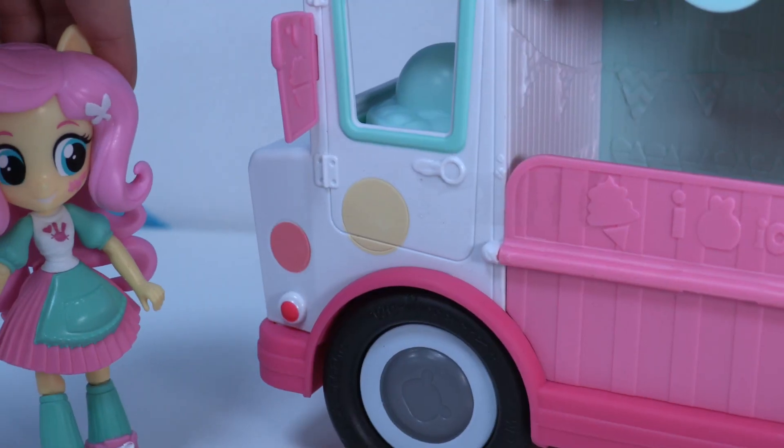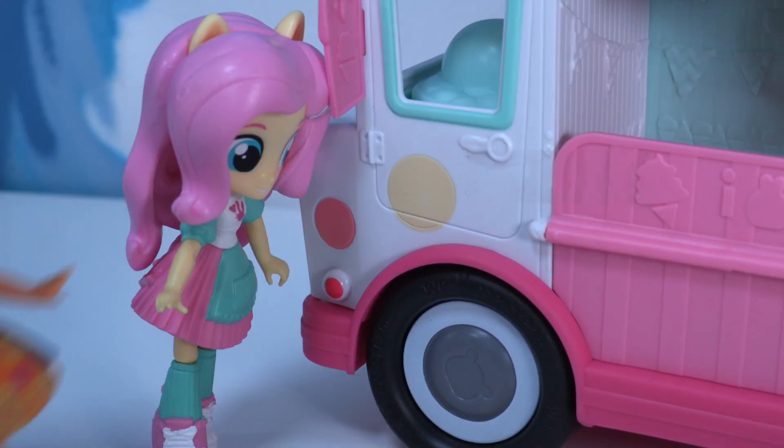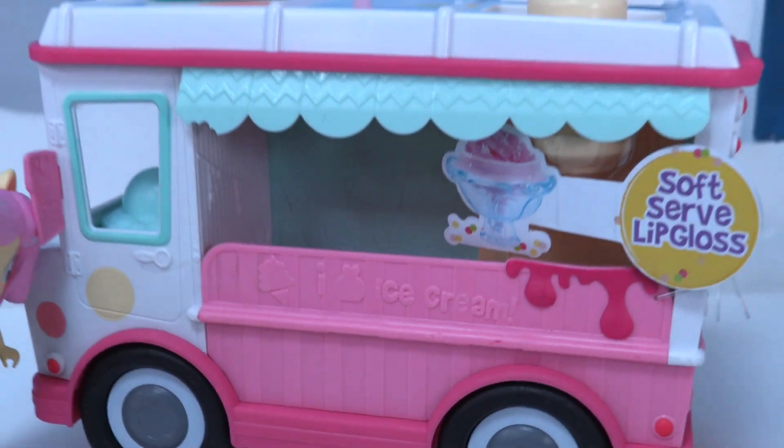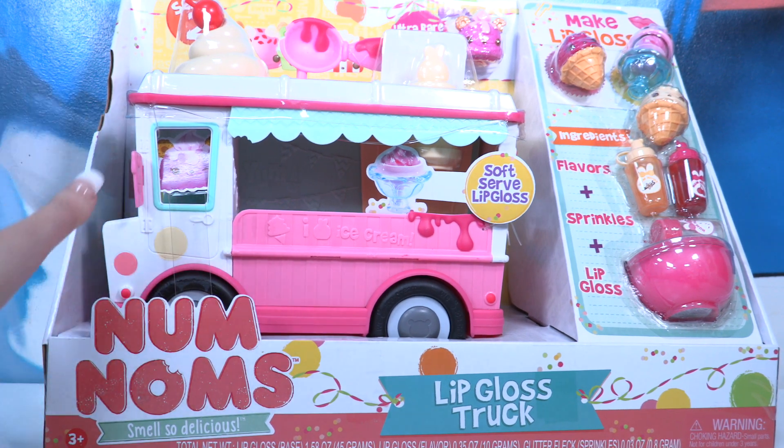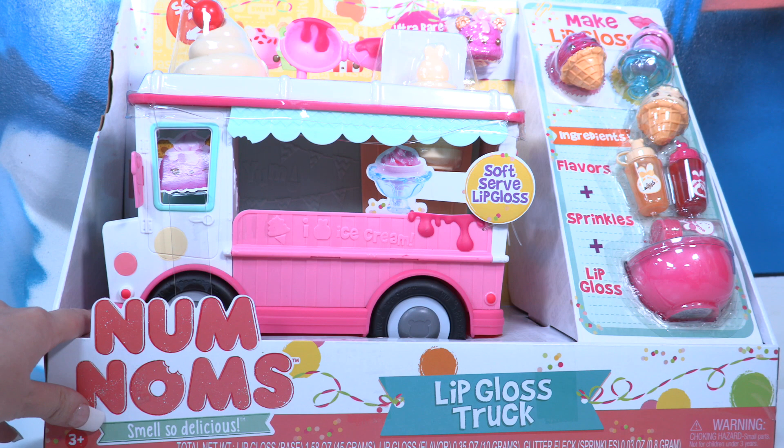Boom boom. Applejack, it's the ice cream truck! Hey hey hey. Wait a minute — is that an ice cream truck? That's right, little wonders. We have the amazing Nom Nom truck today that maybe looks like an ice cream truck, but it's actually lip gloss.